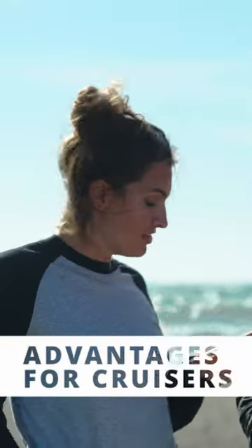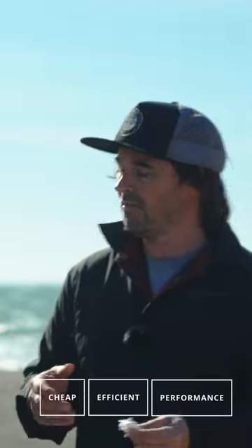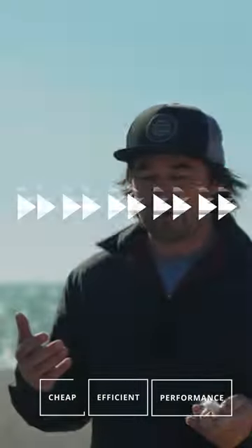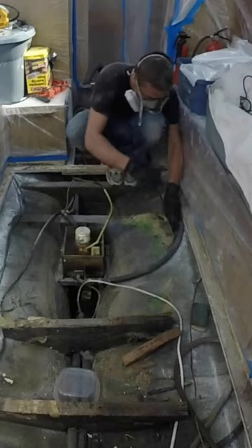What are the advantages for a cruiser to have a GRP hull? So performance at a cost level, you can't beat it. A fiberglass boat is one that every boatyard will be able to fix. It's actually super easy to fix yourself, and a lot of the time you don't have to. We chose a fiberglass boat for a few reasons. One, they're super available and very easy to find. We always joke that if we don't like it, we can rip it out and do it again.